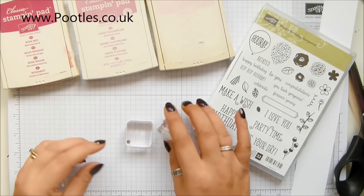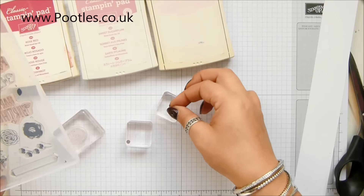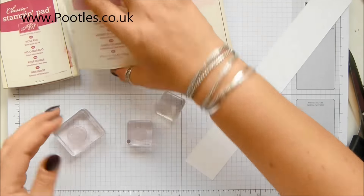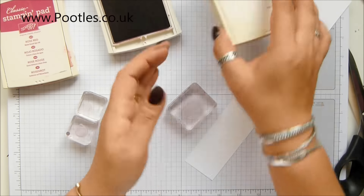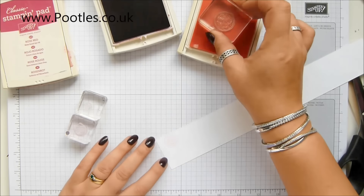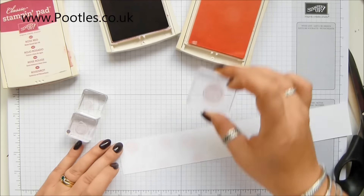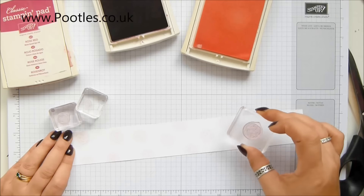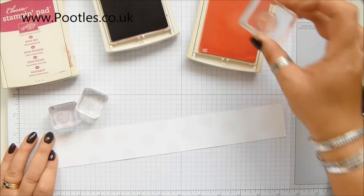Let's bring in a handful of blocks for my stamps — one, two, three. I'm going to start with the lightest one, the biggest one. So, Pink Pirouette — just randomly stamp all over, up and down the length. Make sure you go off the edge because we don't want it too perfect.